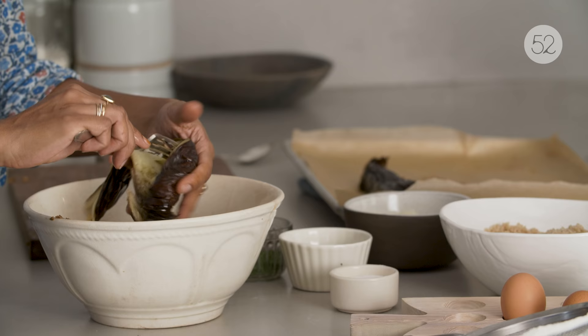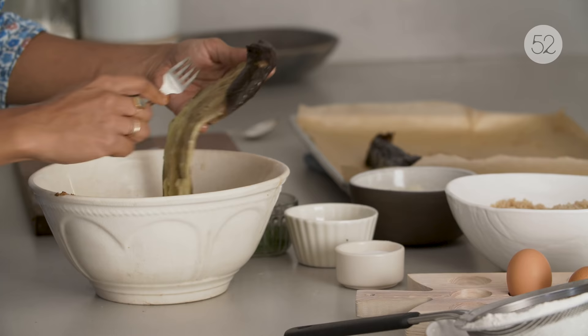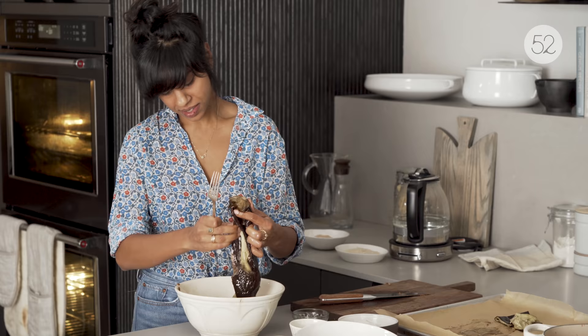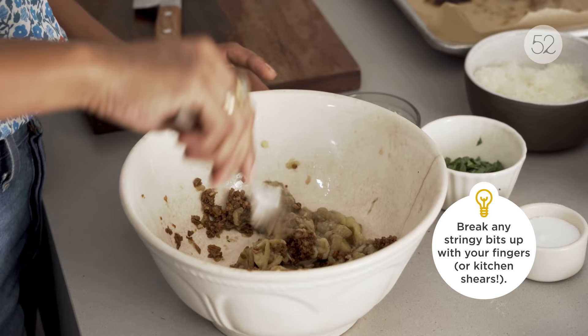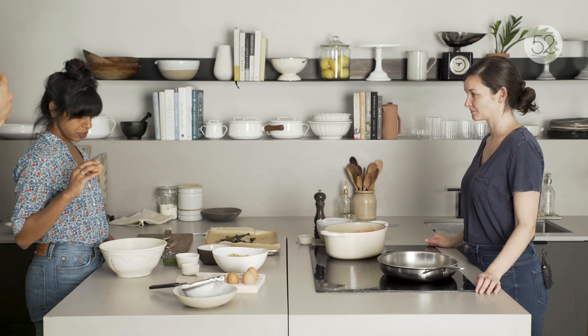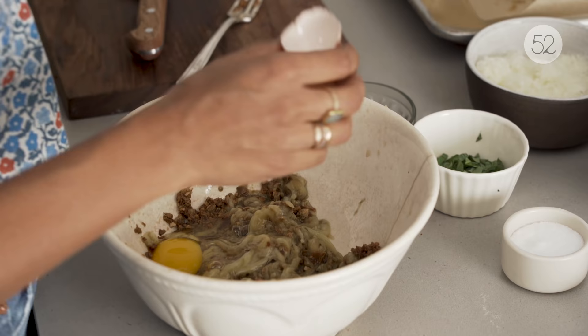Here's one thing that's great about this recipe: you don't taste eggplant strongly once you've got all the other good stuff in it, but it just adds so much moisture. This is kind of like eggplant parm meets meatball. Two large eggs — that's our binder, one of our binders. I guess eggplant's a binder too.